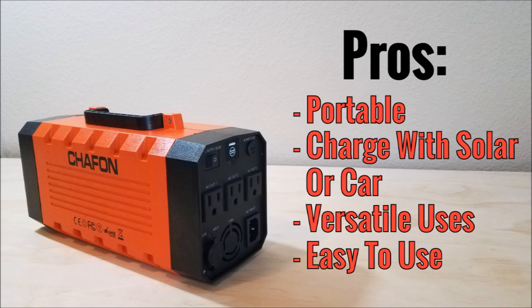In conclusion, there are some great things about this device. It is very portable, has a handle, and is very lightweight. I love that it can be charged with 12 volt DC, solar, or through your car. It has lots of uses from jumpstarting your car to acting as an uninterruptible power supply. And finally, it's very easy to use — it comes with all the right cables, everything is pretty well labeled, and you don't have to constantly refer to the instructions.